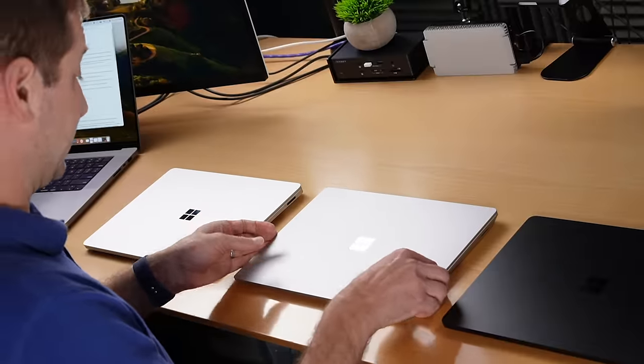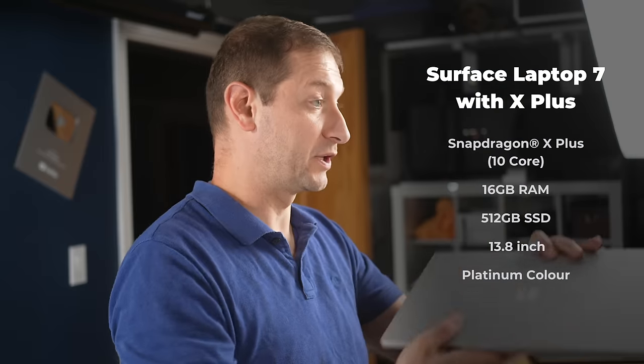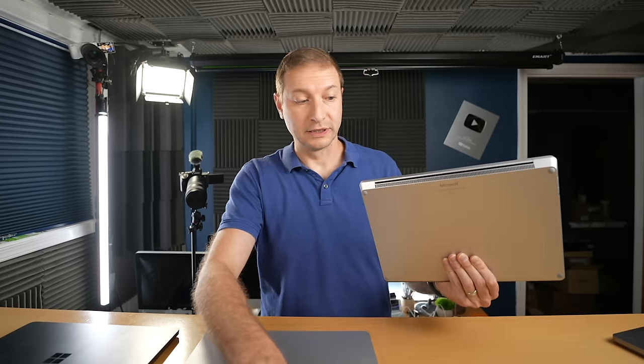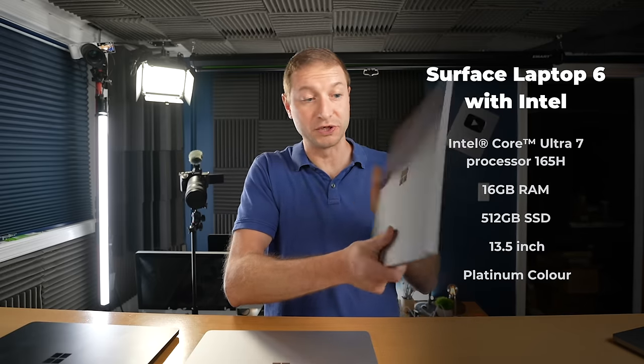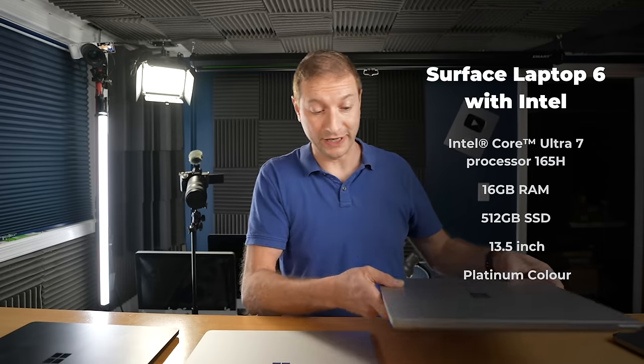These are good looking machines. And if you saw my battery test, you know that this is the longest lasting machine that I've tested in a real world battery test, and it happens to be the Surface Laptop 7 with the X Plus chip, not even the X Elite. And I've also tested this one, which is the Surface Laptop 6 with the Intel Core Ultra 7 165H.